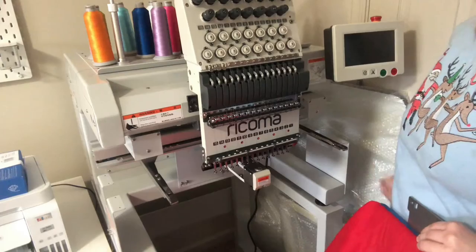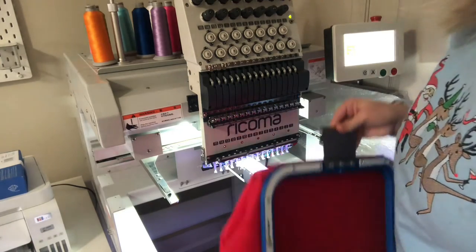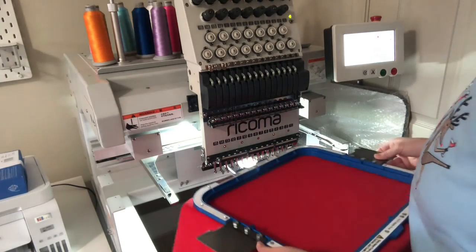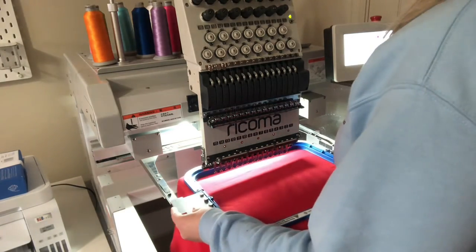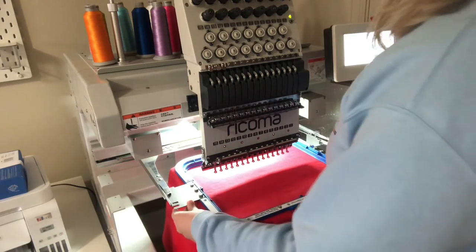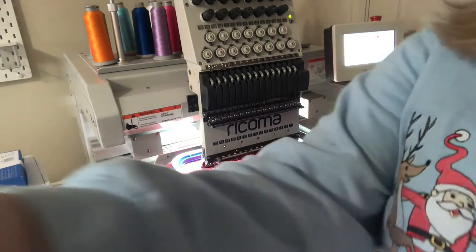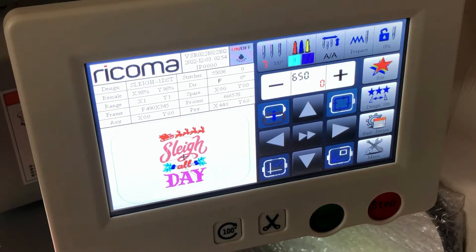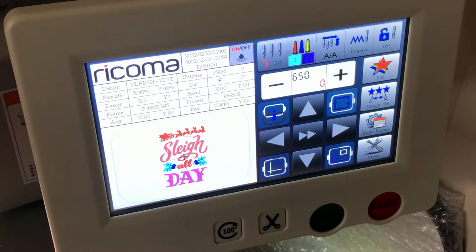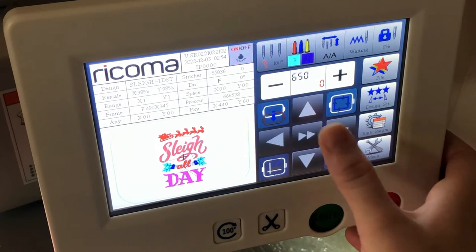I'll turn on the machine. I already have this design programmed with its color changes. I slide the Mighty Hoop arms into the machine's clasps and snap them into place. On screen, you pull up your file using the file icon — mine is already loaded. To trace the design and confirm it fits within the hoop, hit the lock icon, then click OK to lock the embroidery design into place.